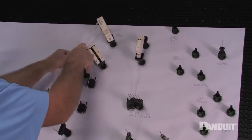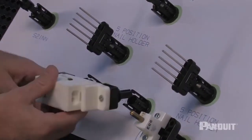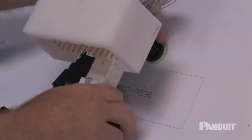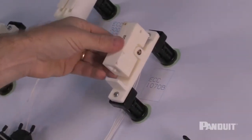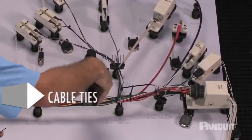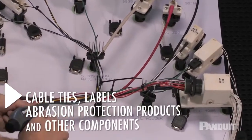With Quick Build, you can reduce your cost by reusing traditional harness board accessories and expensive test fixtures on more than one harness board, compared to the traditional assembly method of using them on a designated plywood board with each harness configuration. An elevated harness makes it easier to install cable ties, labels, abrasion protection products, and other components needed to complete the harness.